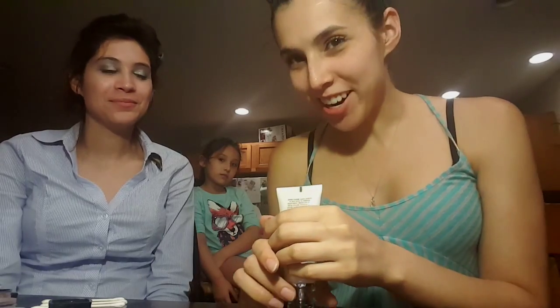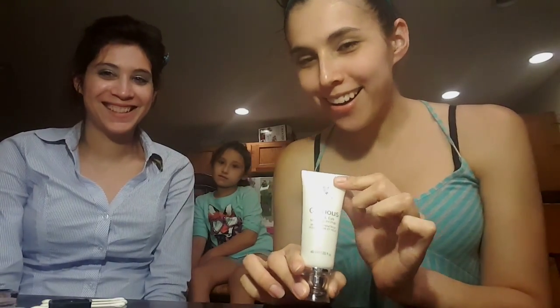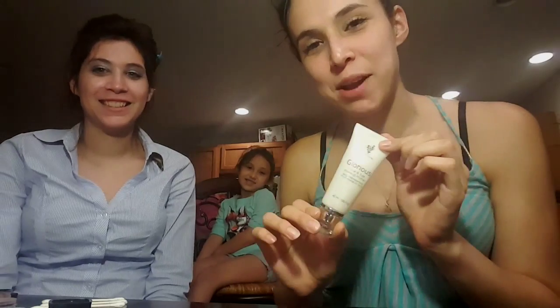Hi, I'm Brittany. Hi, I'm Victoria. And we are the Unique Twins. And today we are going to share with you our glorious face and eye primer.